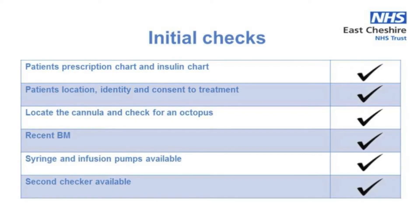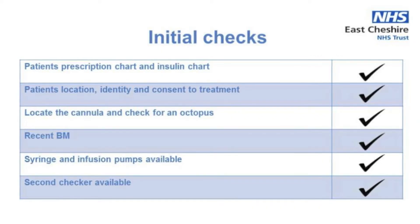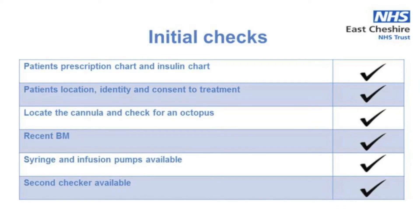Delivery of the fluid solution and the insulin must be via a single cannula, so check you have an octopus in place unless your patient has a central line, in which case you need to use two lumens. You also need to make sure they have had a recent blood glucose recorded.